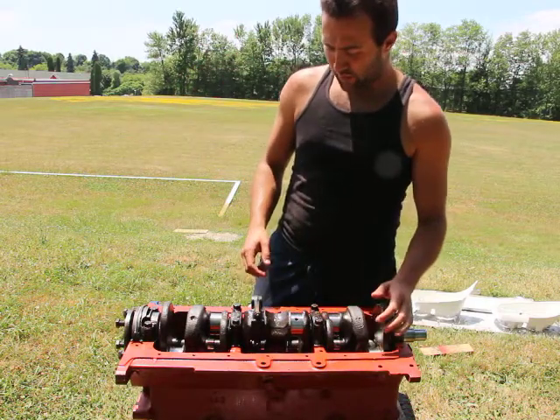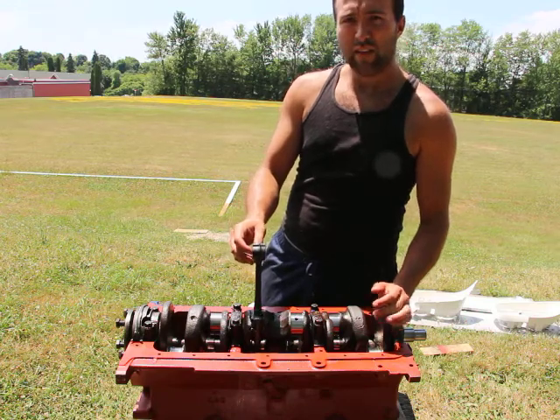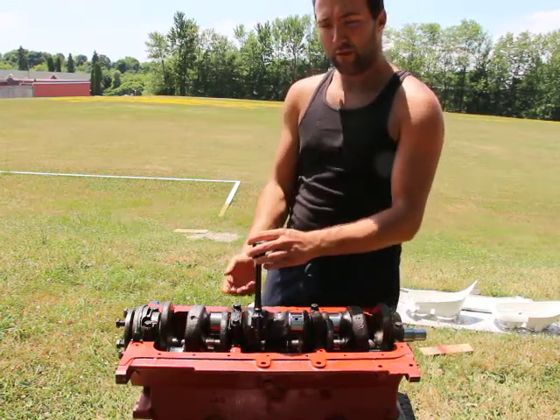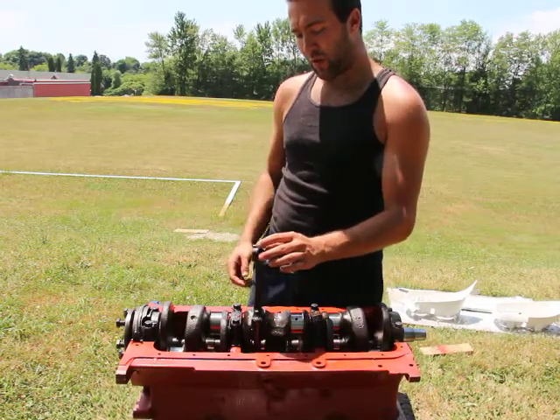What I've done here is I just put a connecting rod through the bottom — not through the edge — just a connecting rod without a piston on it, and I put the rod bearing in. I'm making sure that it fits nicely and evenly.